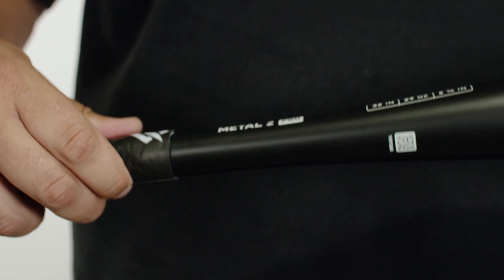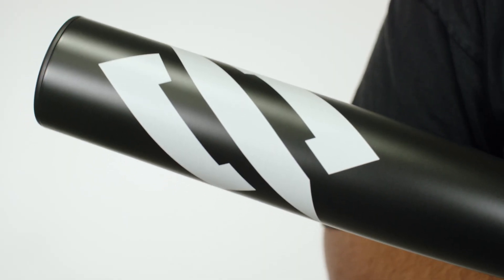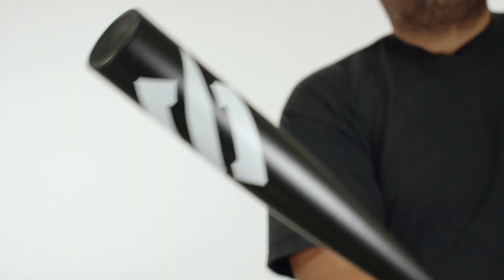Baseball Bat Bros ranked this the sleeper bat of the year, and players are swinging this bat all throughout college. Retailing at $199.99, there's no better bat in the BB Core market, and when you combine the one-year warranty, it makes it a no-brainer.